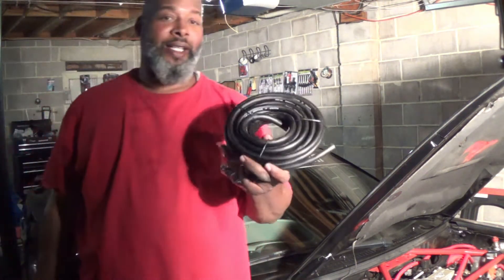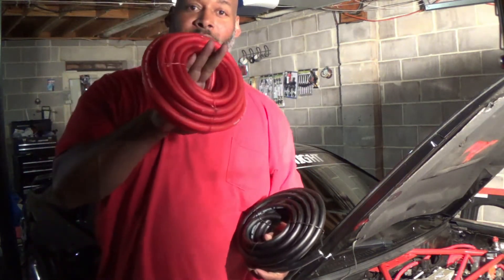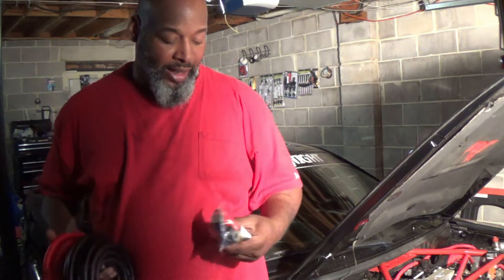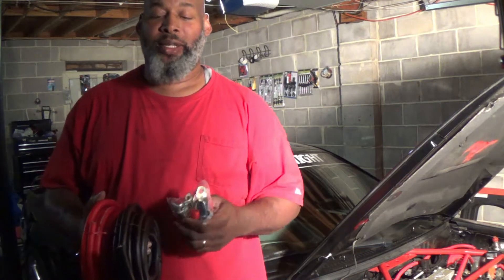You need to run these wires. This is the ground wire, which is zero gauge, and this is the hot wire, which is also zero gauge. And then you got to have these big clamps right here. I'm going to put these together and show you how to run the big three.